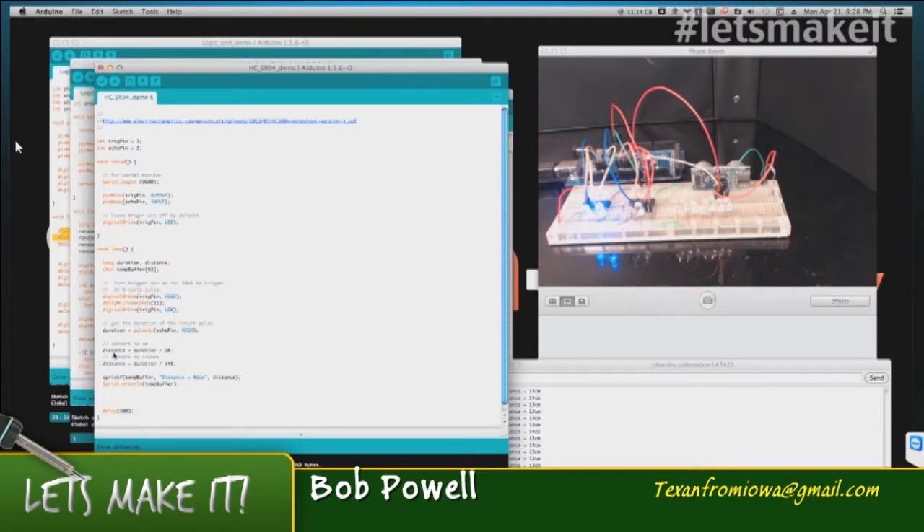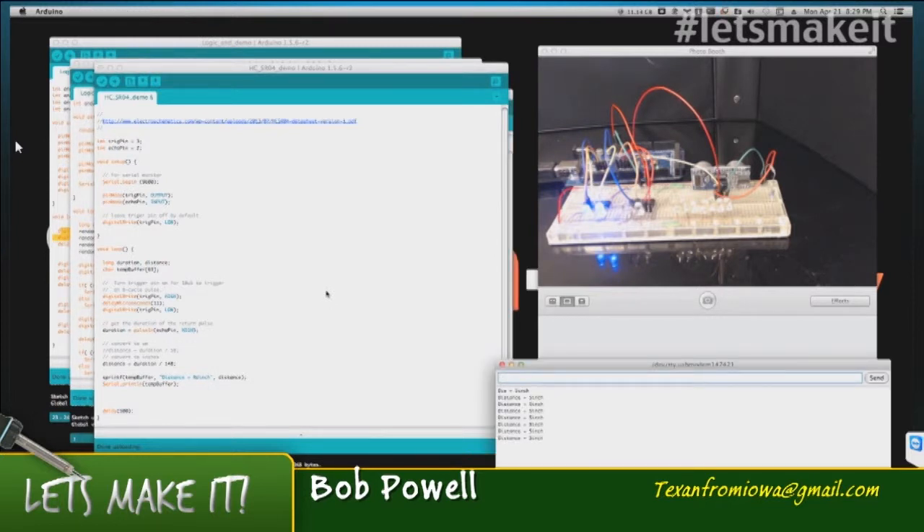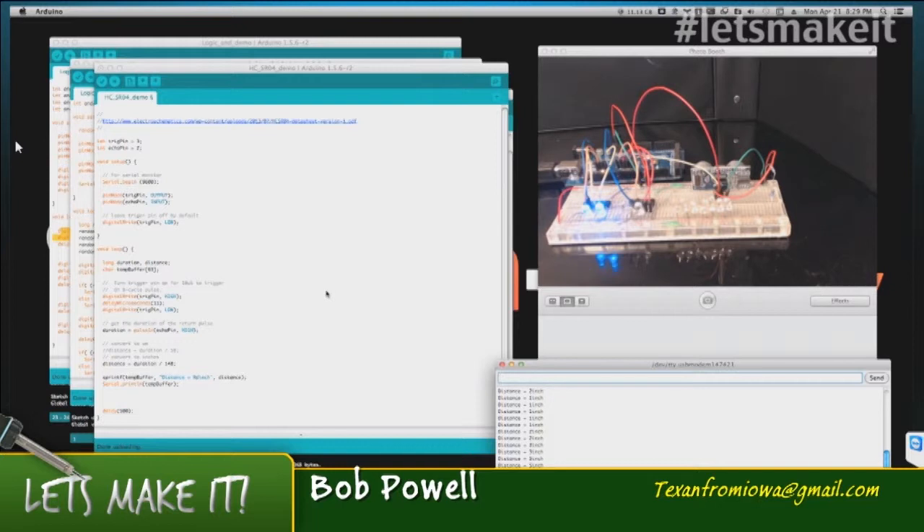The formula from the data sheet is: take whatever that duration is in microseconds, divide it by 58 to get centimeters, or divide by 148 to get inches. I can easily switch — let me change it to inches. And there it is in the serial monitor — it's checking continuously and that looks about the right distance. If I stick my hand in front of it, it does change its value. So it's reading correctly.